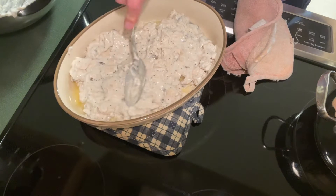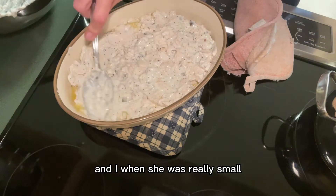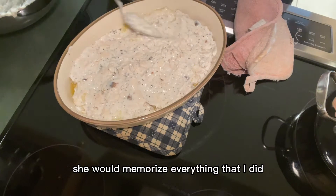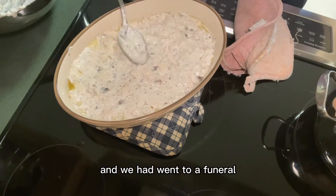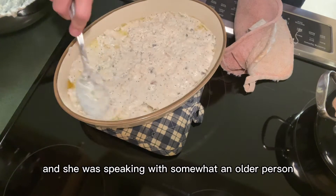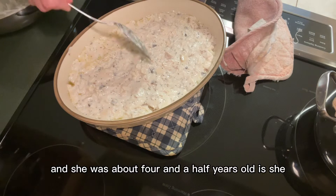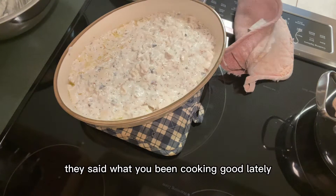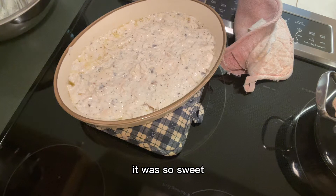It's going to be so yummy. I remember we used to make this together, my daughter and I, when she was really small. It's so funny because she had got so used to doing it she would memorize everything that I did — and I'm talking when she was really small, like maybe about four or so. We had gone to a funeral, and she was speaking with an older person. She just popped up next to him when she was about four and a half years old.